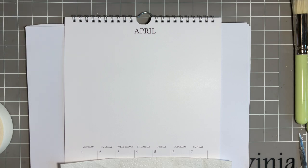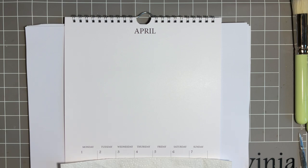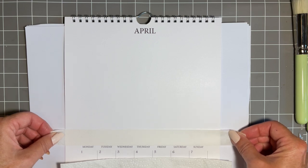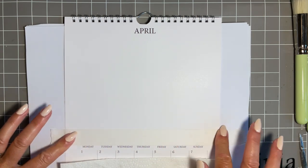Today we're going to put a design on the April page in our Lavinia calendar. If you're not joining in with our calendar journey, don't worry because I think this is a lovely design and it will look good on a card, framed on your wall, or even in your journal. I'm going to start — I've got some Lavinia low-tack tape here and I'm just going to put that across because I want a nice white border at the base.